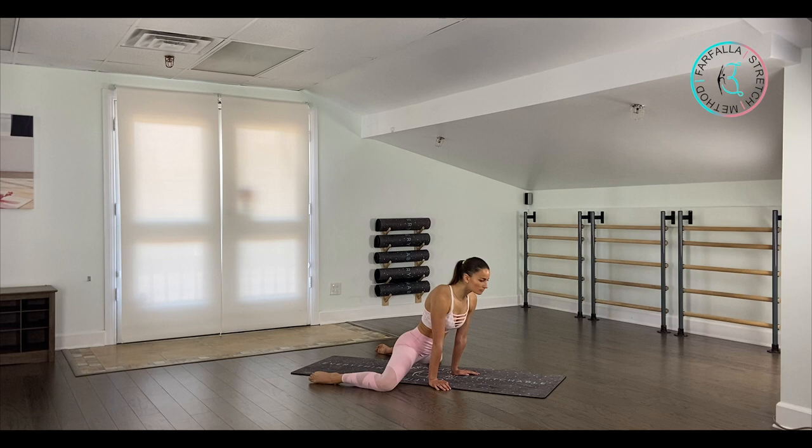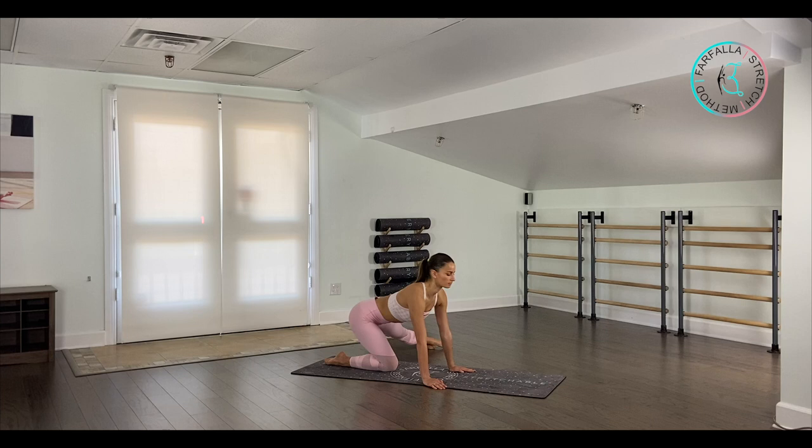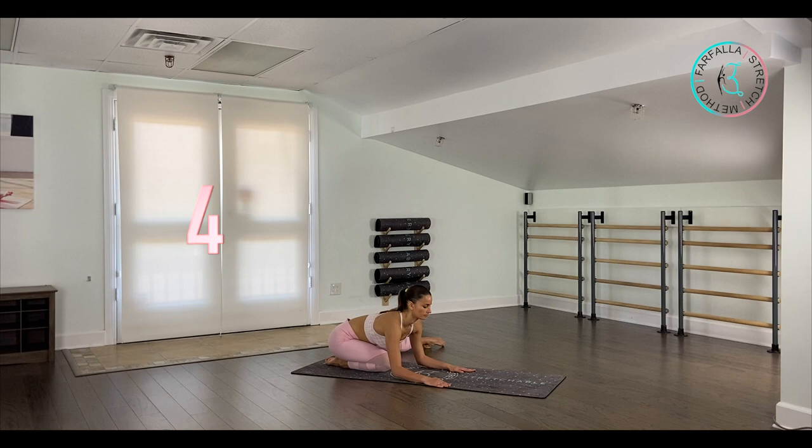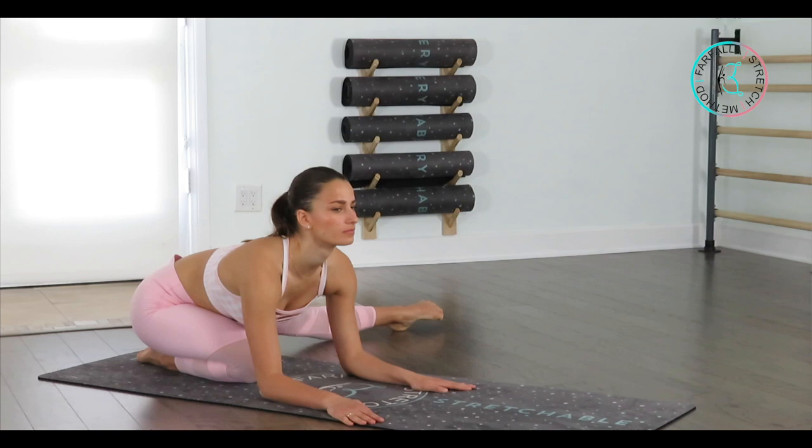We're going to extend our other leg to the side. Lengthen your spine. From here we're going to keep our hips square, shift back, and go up. Two — take a deep breath out as you're pushing your hips to the back. Last two, four, and last one. Hold the position — push your tailbone back and up as much as you can.